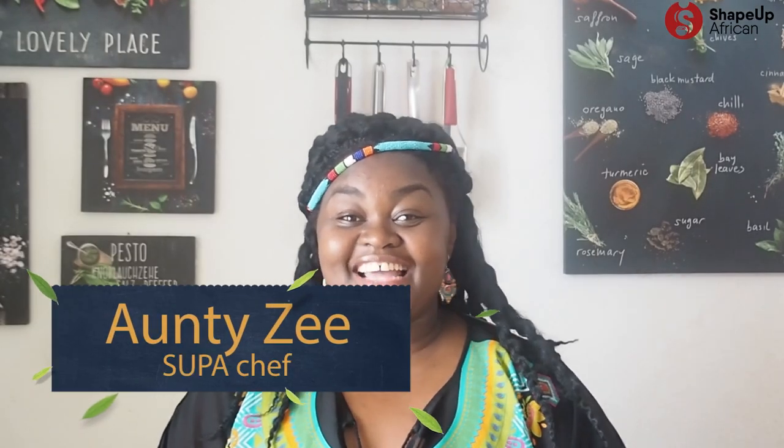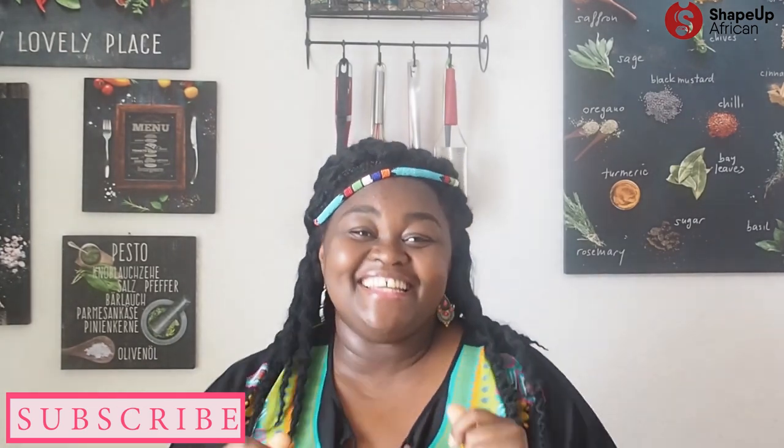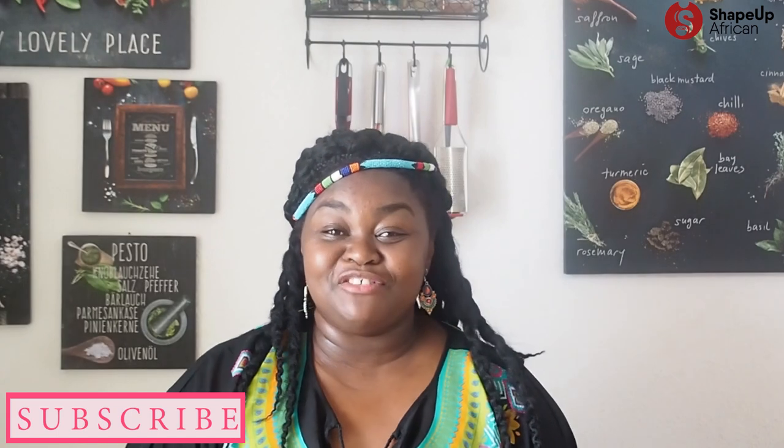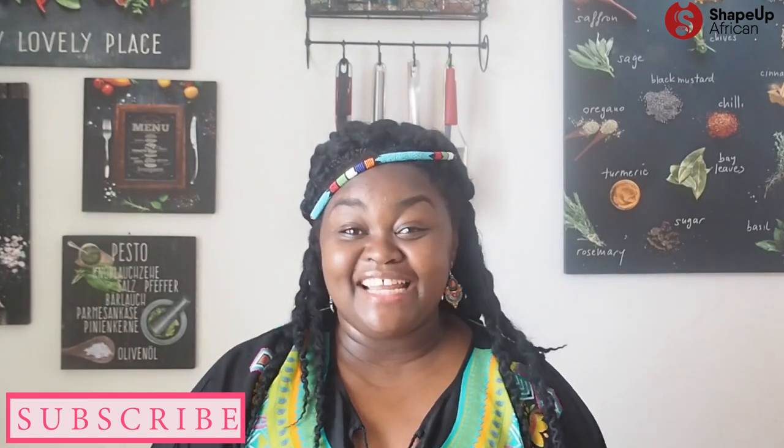Hey guys, welcome back to my channel! This is Auntie Z, your chief cheerleader at Shape of African, encouraging you and me to live a healthy lifestyle from our African heritage foods. Welcome to my cooking class! If you're new here, make sure you hit that subscribe button and join the super family. Also don't forget to hit the notification bell below so that you get super VIP treatment and get notified every time I post a new recipe.